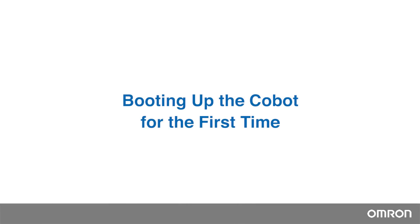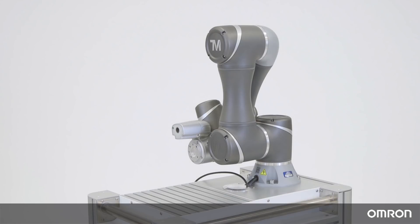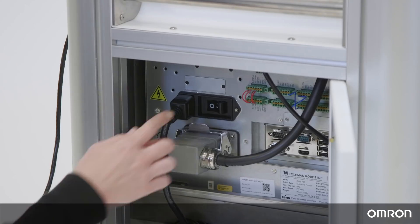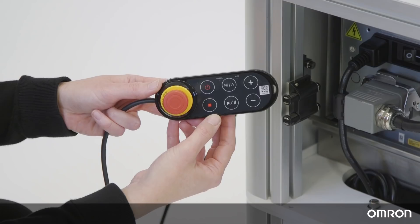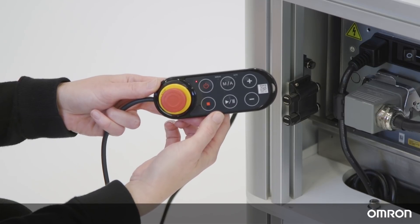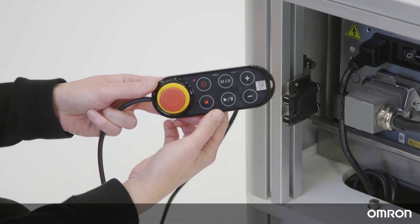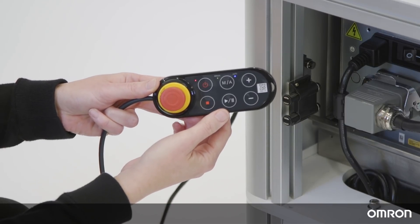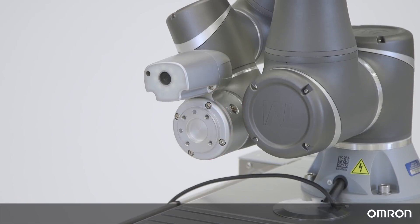Booting up the Cobot for the first time. Your Cobot will be in the packing posture when it arrives. Let's boot the Cobot and move it into the safe posture. Press the emergency switch on the robot stick, then flip the power switch on the control box. Press the power button on the robot stick to start up the controller. Once you confirm the controller has booted, release the emergency switch. The three lights on the robot stick will start to flash, and the Cobot's ring light will turn from red to light blue, indicating that it has entered safe startup mode.